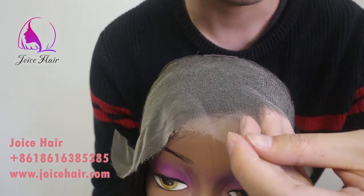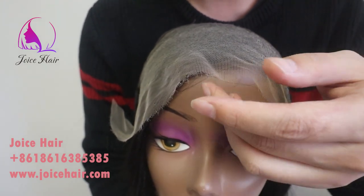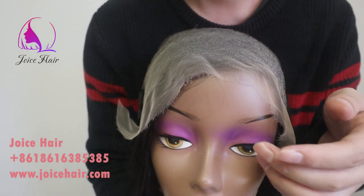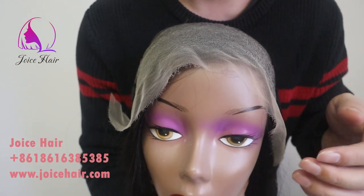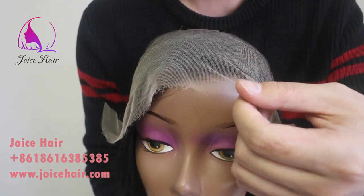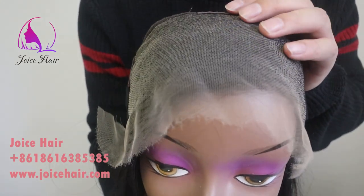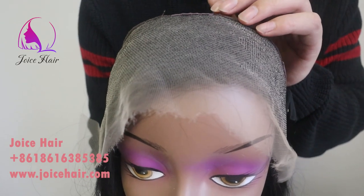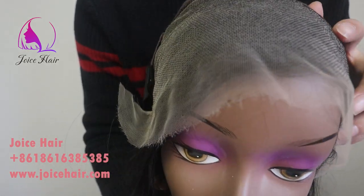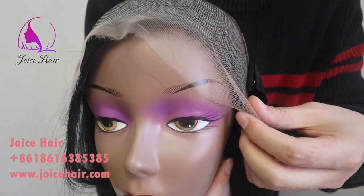I want to introduce this HD lace. We have tested so many Swiss laces to find out which is more melted, more durable, and has great longevity — and we found this one to use. This Swiss lace is very good quality. It's durable and also melts well with every type of skin color.